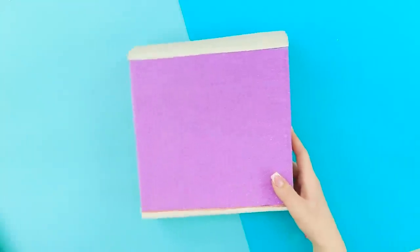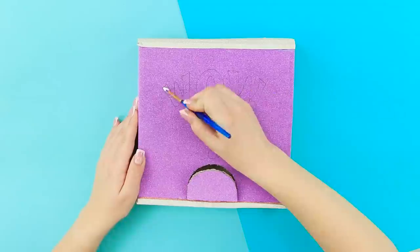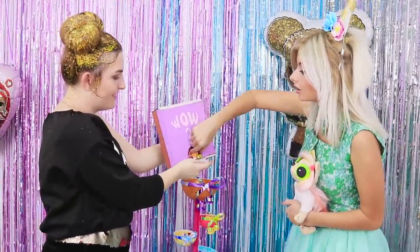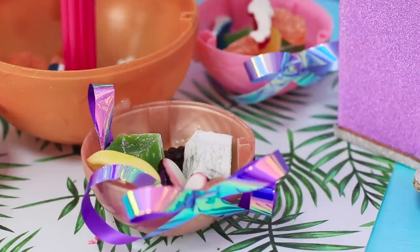Cover a cardboard box with shiny foam paper. Draw a semi-circle and cut it out. Decorate with the inscription WOW! Use a brush to color the letters with white paint. Put the balls into the box. Shake it well! Take the balls out! I wonder what you'll get! What a surprise! This little girl is beautiful! Will you give me the same hairstyle?